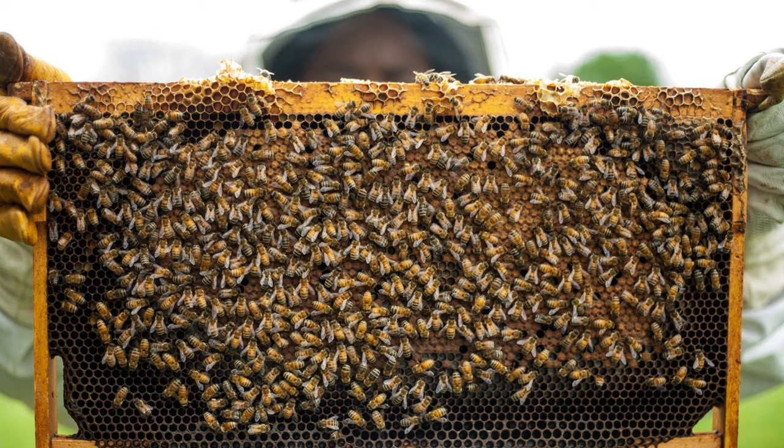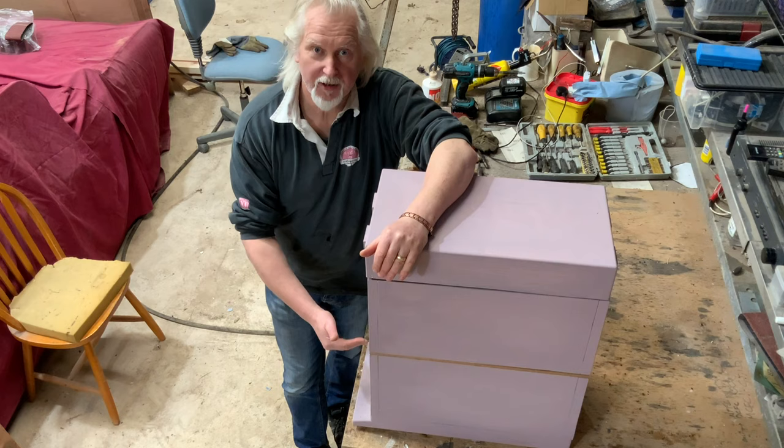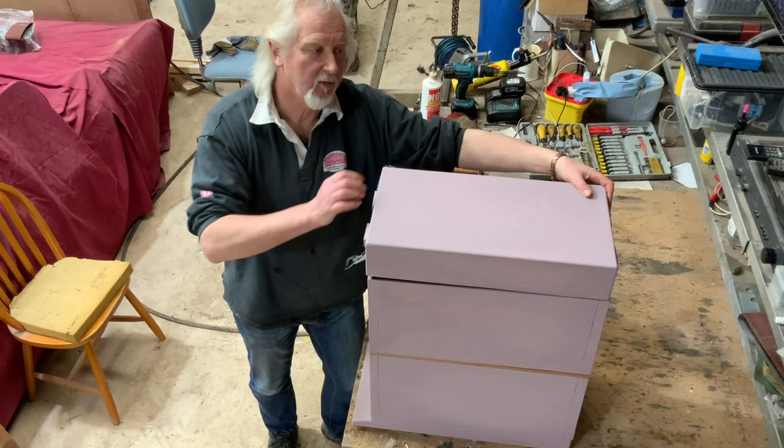Today I'm going to show you my British Standard to Langstroth nucleus conversion. I'll quickly dismantle this and then show you how it works and how it all goes together.